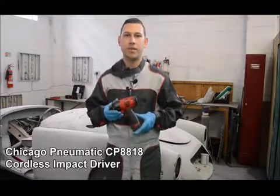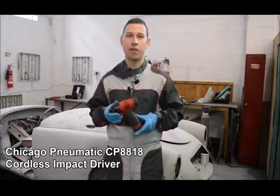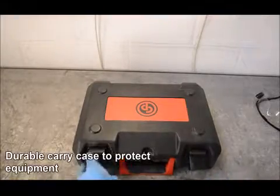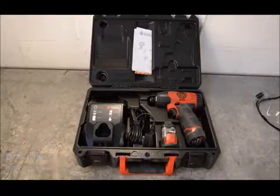Hi, I'm Jordan and today we're going to be taking a look at the Chicago Pneumatic CP8818 electric impact driver. The impact driver is available in kit form, and this consists of the impact driver itself along with a battery charger and a spare battery.